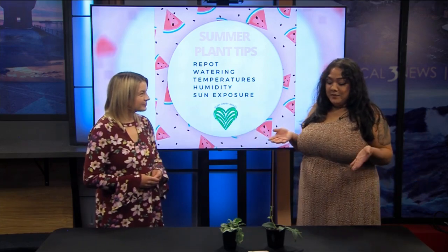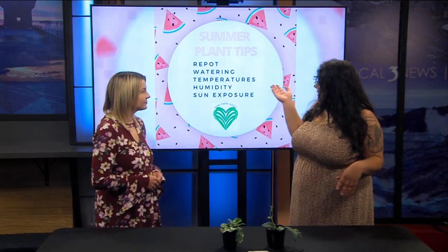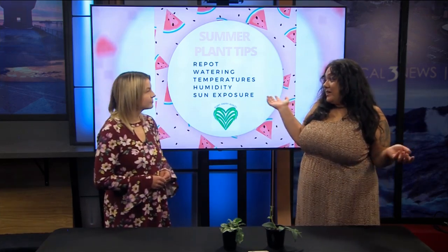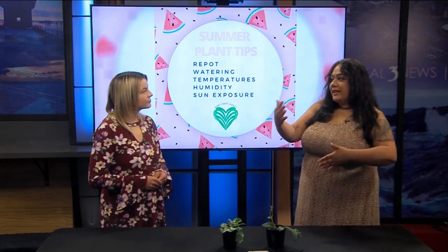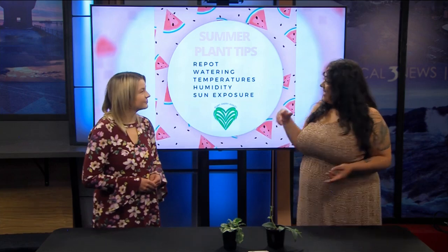It's a fun time for plants because it's their growth period — they're out of dormancy. There are just a couple of things we want to look at. The first one is it's a good time to repot. People say not to repot during the winter, so summertime comes and everyone's digging in their pots, buying new ones. So that's exciting — check the roots, make sure the growth is good.